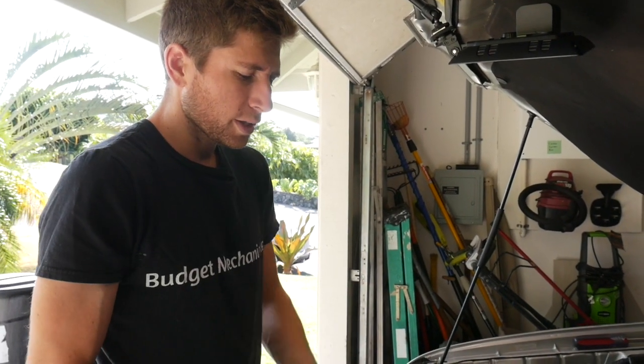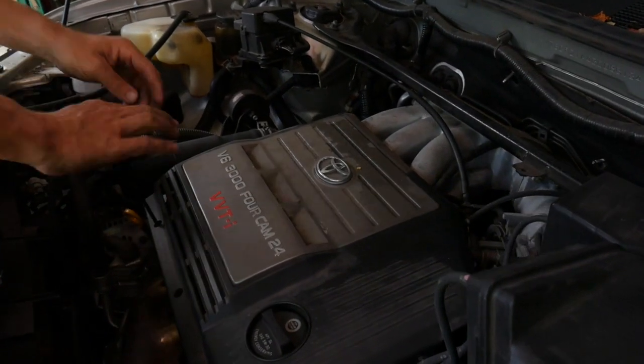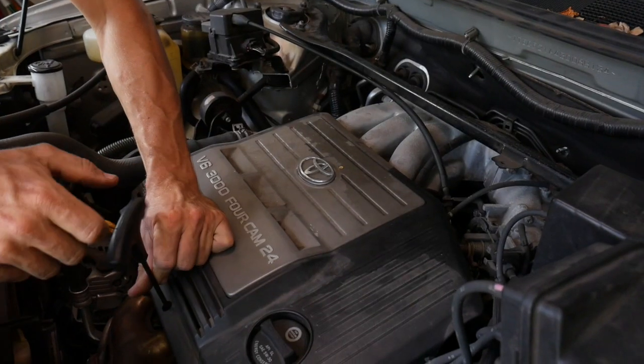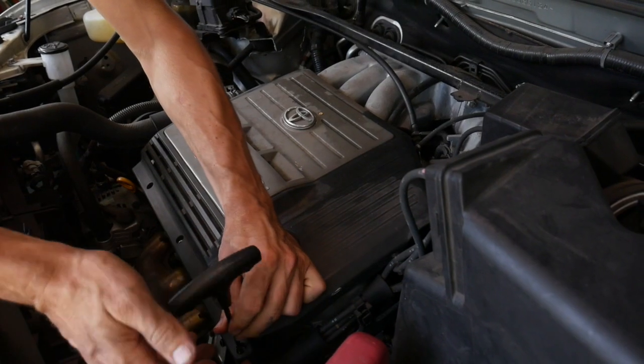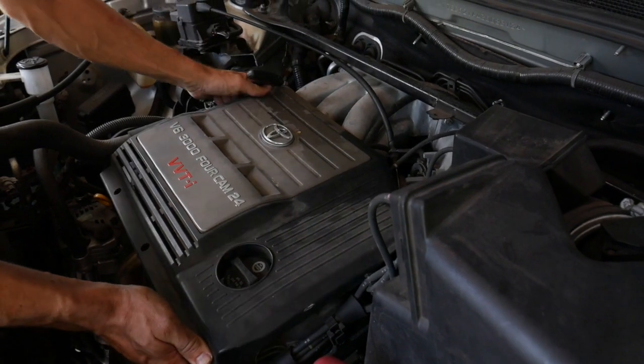Alright, let's get the engine cover off just so we can see what we're dealing with. There are three Allen fitting bolts and then just a press fitting right under the Toyota logo.